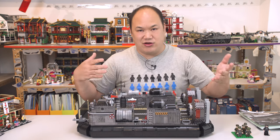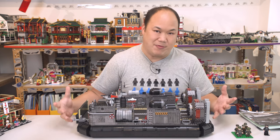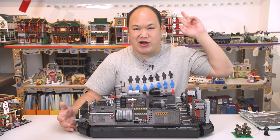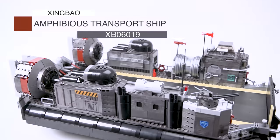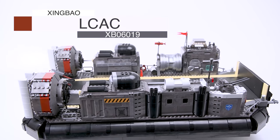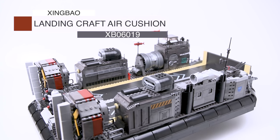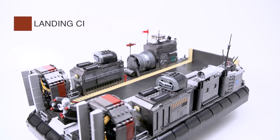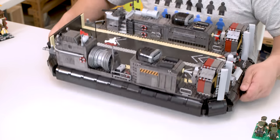Unfortunately Sean and I keep missing each other, so Sean couldn't sit here with me to do this. I had to do the research and find out more information, but he will be back because we have a couple of tanks to review. So this is Zingbo's Across the Battlefield series — the amphibious transport ship, or LCAC, Landing Craft Air Cushion — that's what it's based off. XB-06019, 3006 pieces.